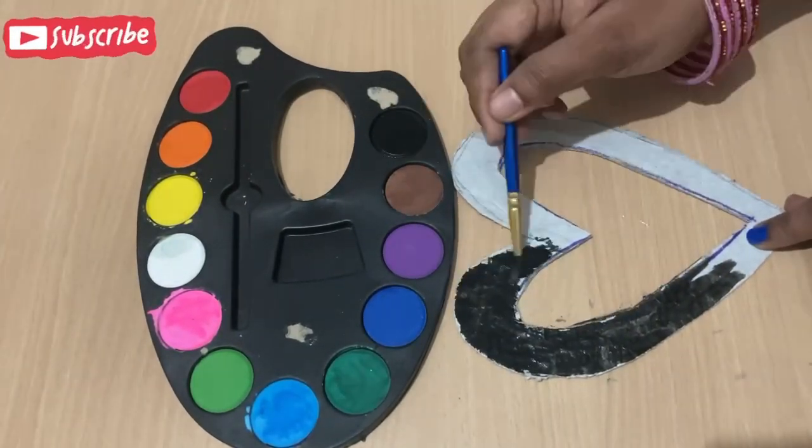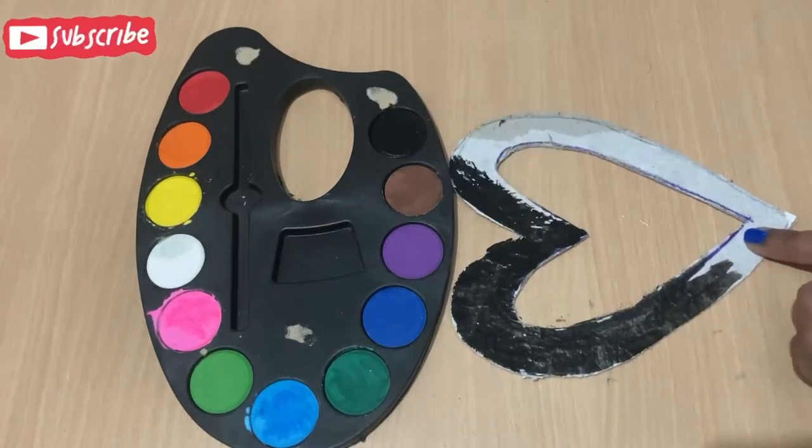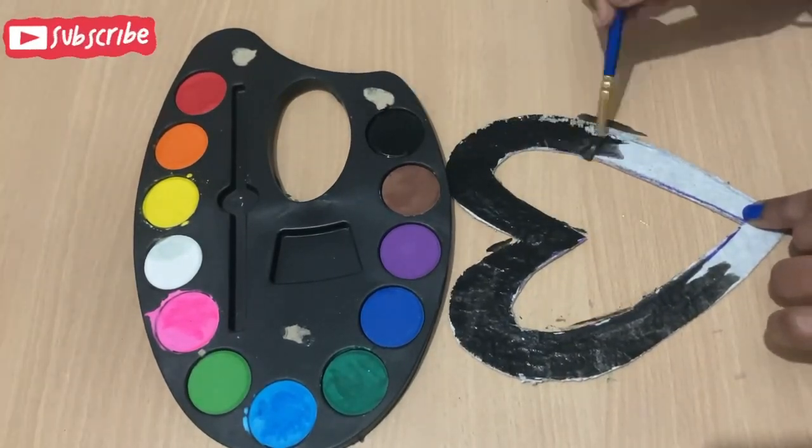I have made a dark color and I have made a painting on it. If you want any other color, you can apply it with any other color.